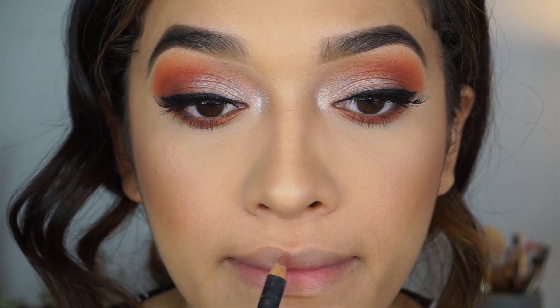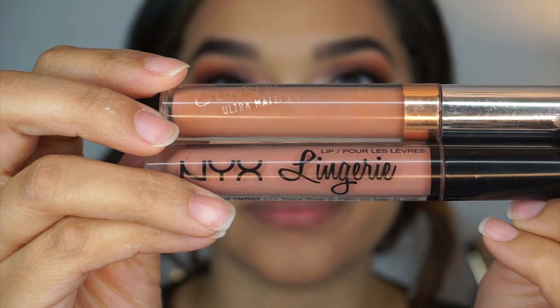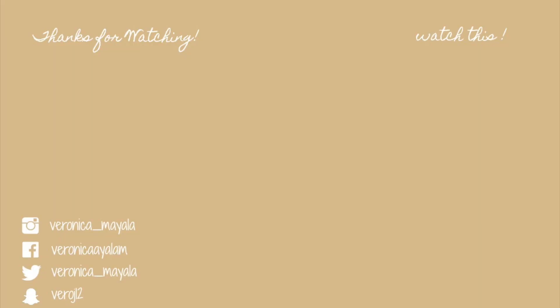Alright guys, I am almost done with this look. I will be leaving the lip colors and the gloss color down below so you can see those in the description. Thank you so much for watching my tutorial — please give it a thumbs up, leave me any comments, and I will see you guys on my next one. Bye!